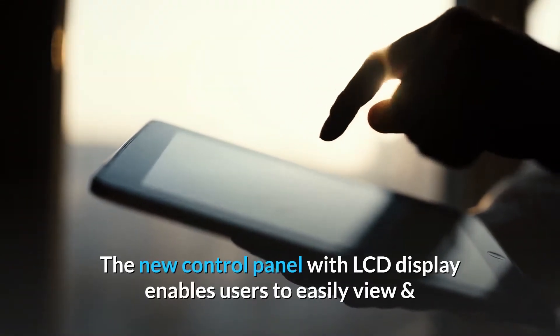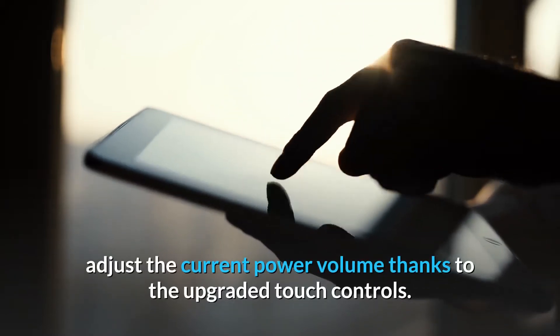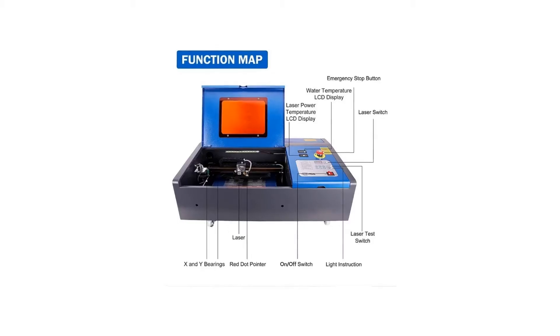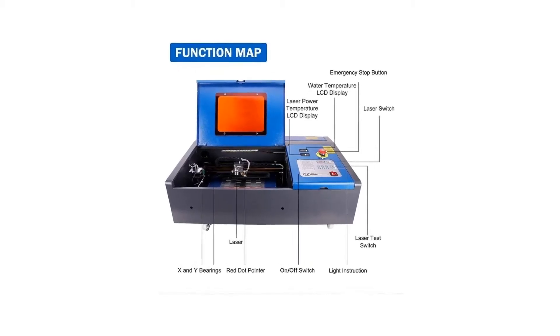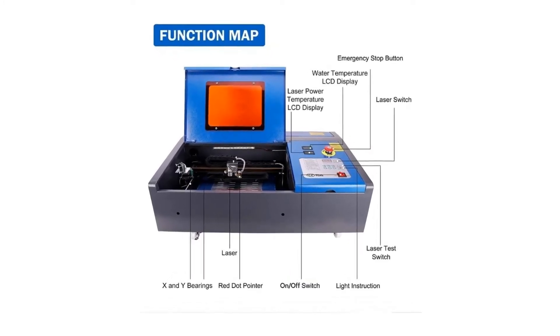Number two: upgraded digital controls. The new control panel with LCD display enables users to easily view and adjust the current power and volume, thanks to the upgraded touch controls.